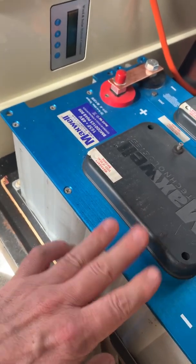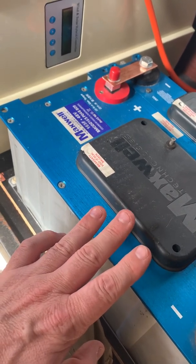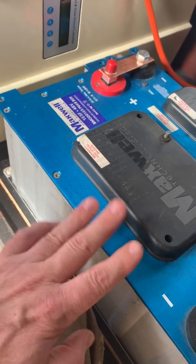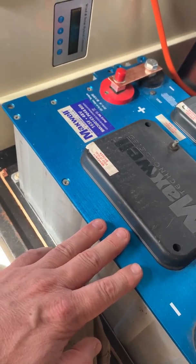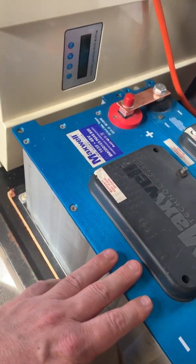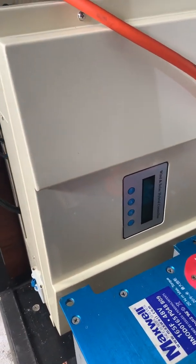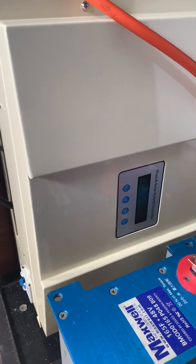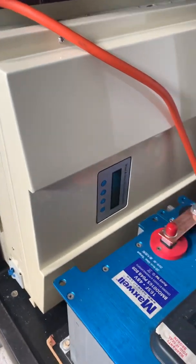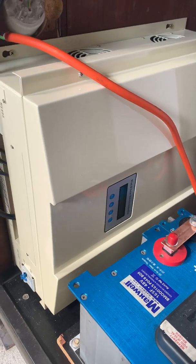There is a Facebook group run by a guy named Ian where you can get these capacitors. I'll do another video specifically on them shortly so you can find out where to get one. As for the controller, so far it seems to be every bit worth the money — it was about a thousand dollars delivered.